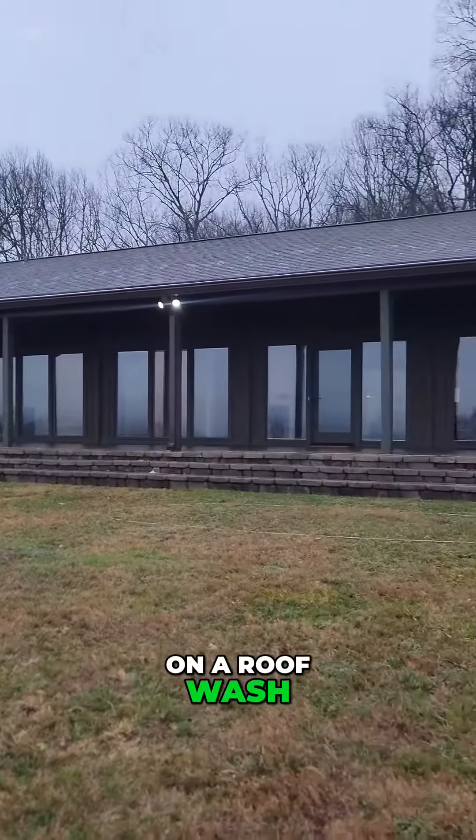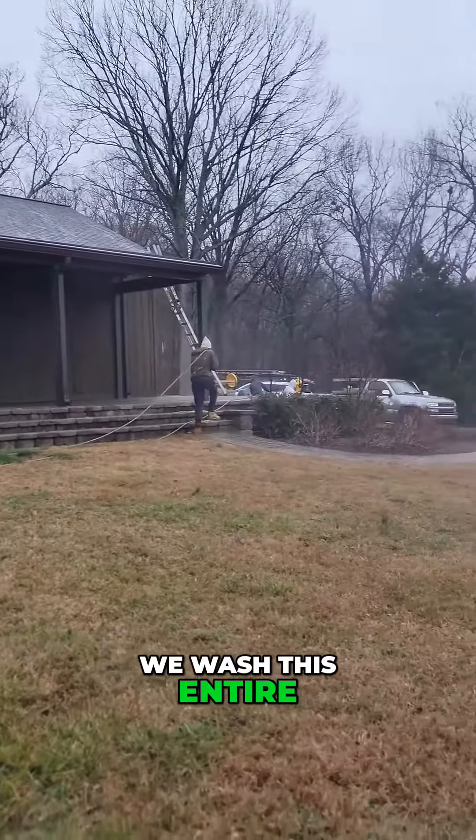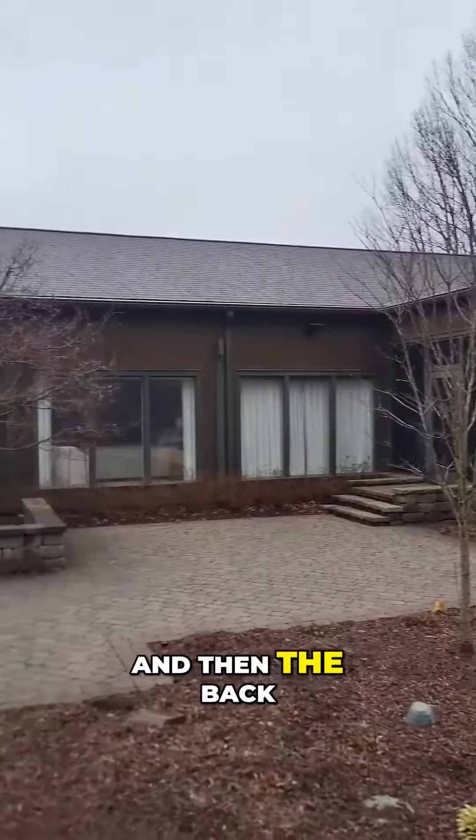Here we are working on a roof wash in Franklin, Tennessee. Take a look as we wash this entire asphalt shingle roof — this is the front and then the back of the house.